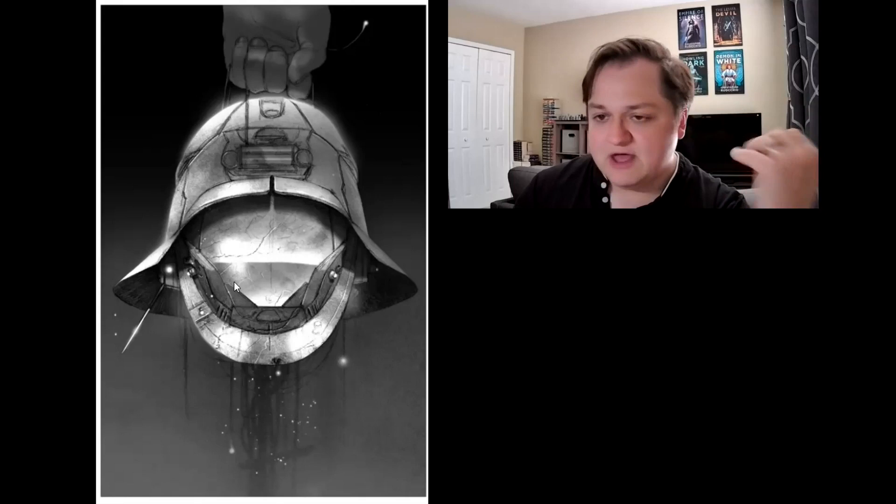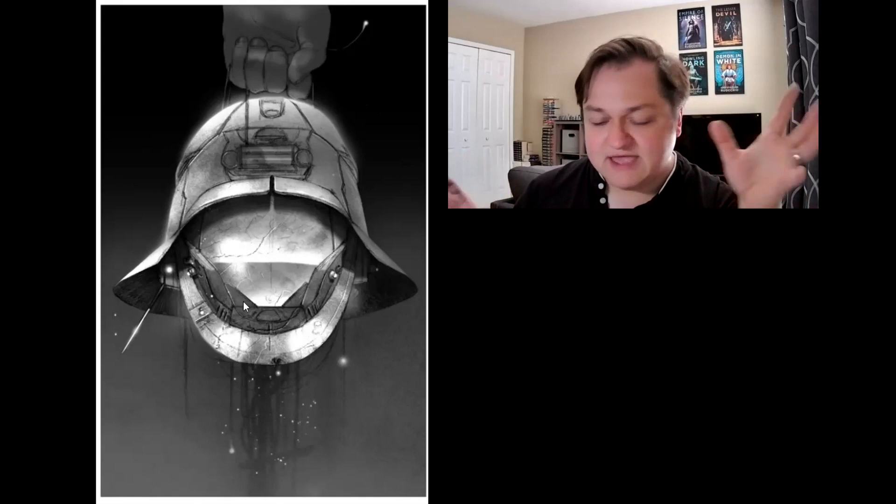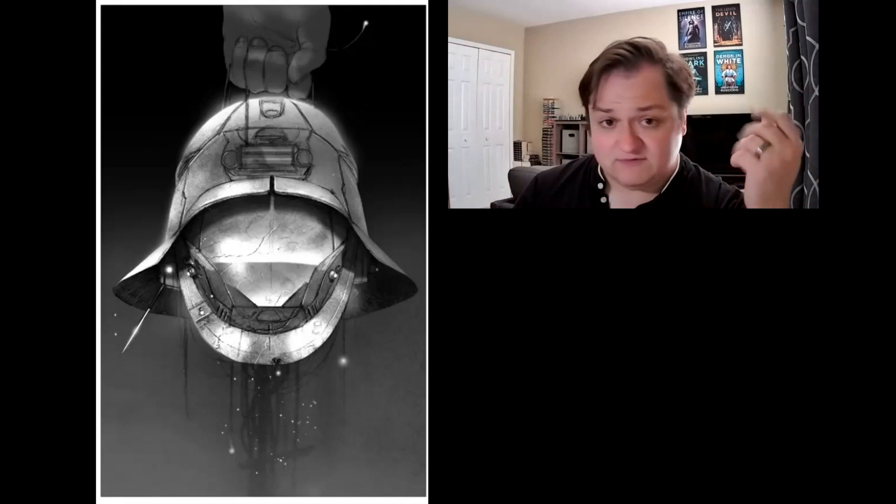You'll notice there are no eye holes. Those of you who've read the books know the helmets the Solemn Imperial soldiers use have cameras that pipe images onto projectors mapping directly onto the wearer's eyes. There's no visor because a visor is a weak point — you don't want that, even if it's some sort of reinforced glass.